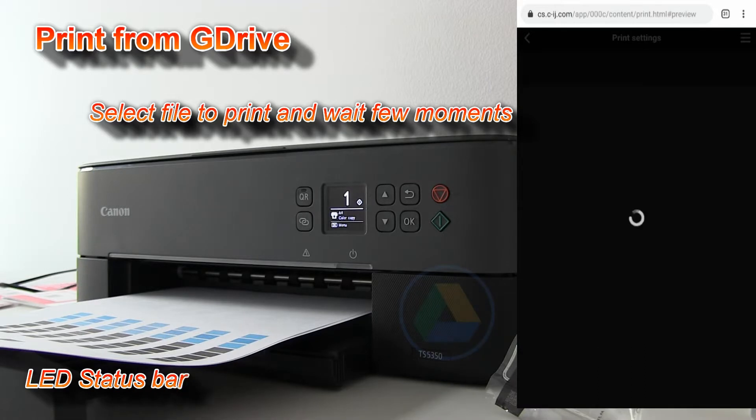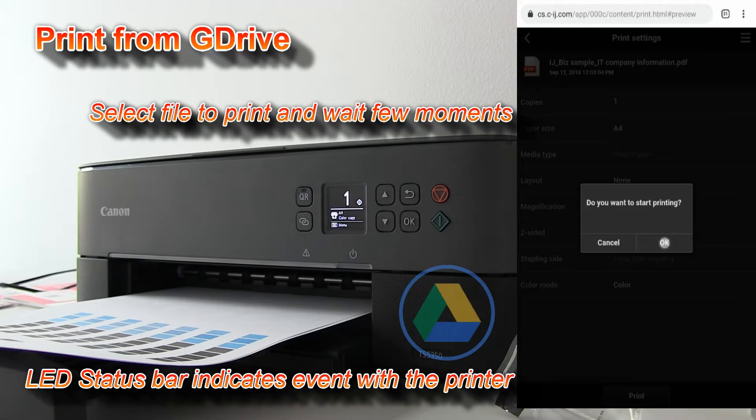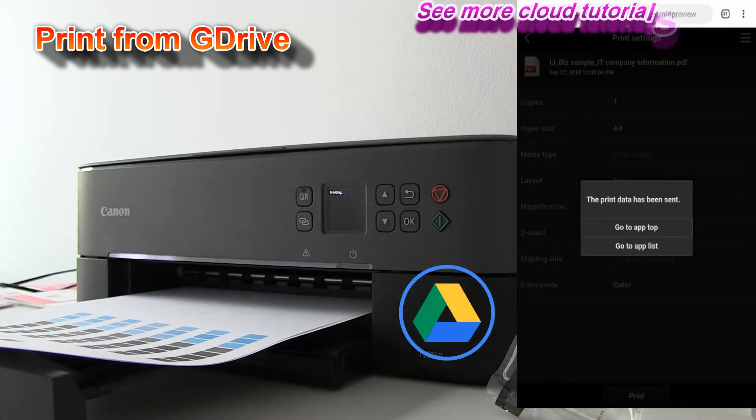Take care. And a few moments later, my cloud print job is printed.